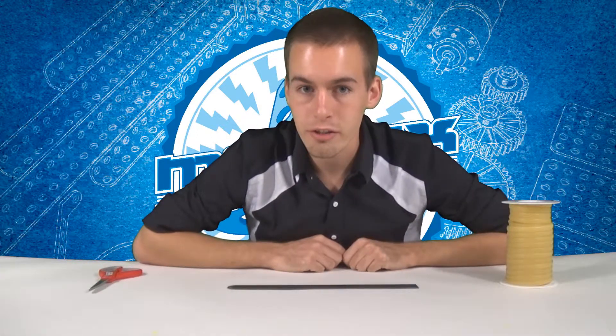This is Colton Melhoff from Matrix Robotics with Chips and Tricks video number five about rubber-band powered racers. This is great for team-building exercises already used in the classroom.